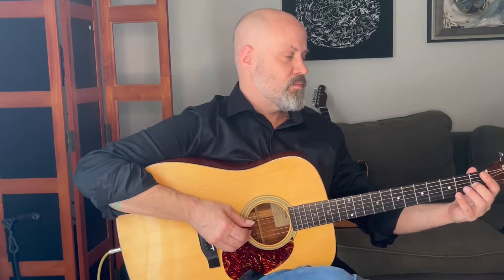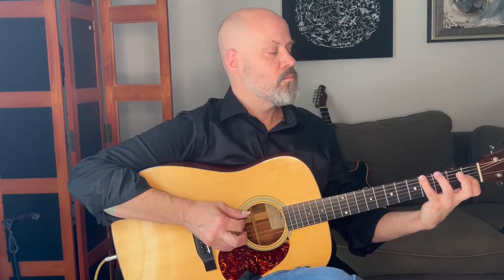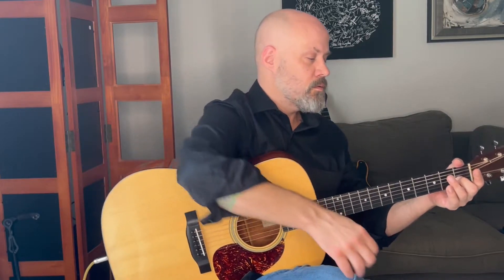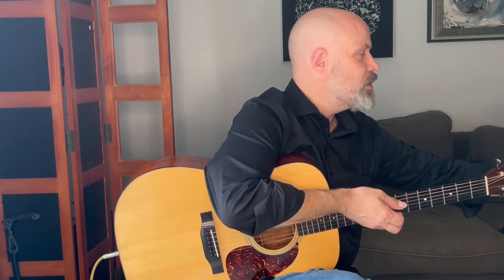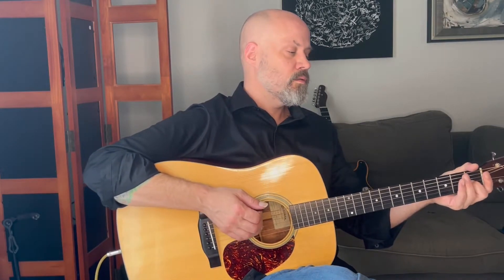One, two, ready, go. [plays exercise] All right, so now we're going to 94 — four — and ready, go. [plays exercise] All right.